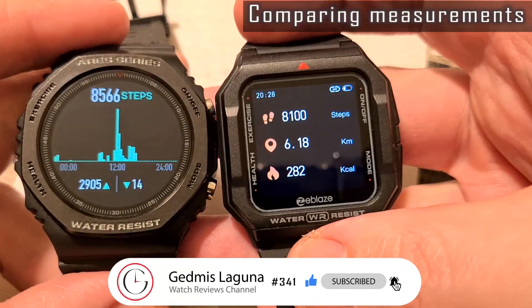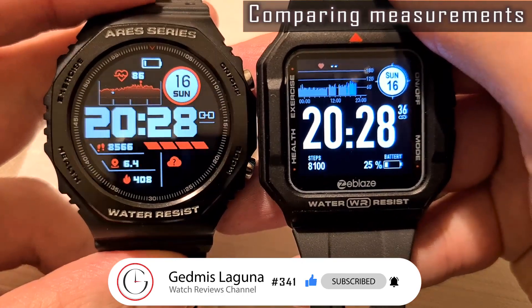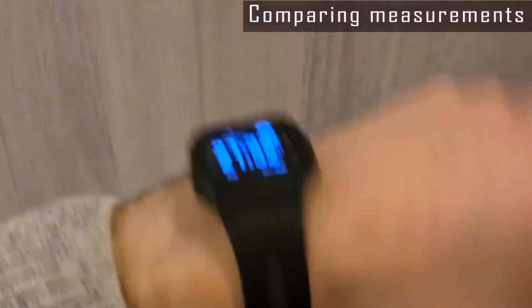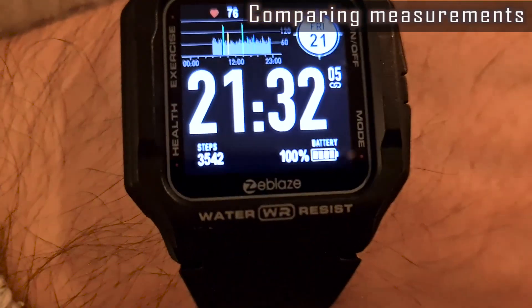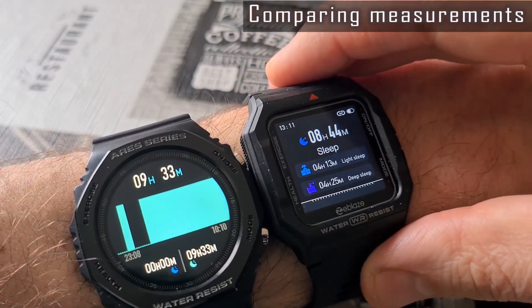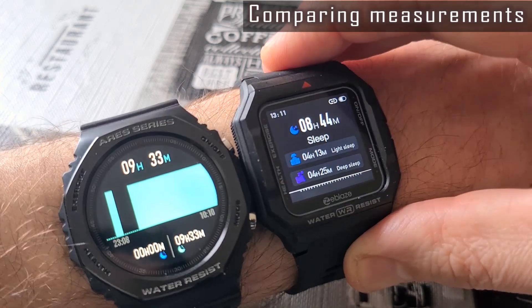As you can see, both show rather close step count numbers. The accelerometer sensors aren't very smart — you can make steps just by swinging your arms, and it's the same story with both watches. The sleep data differ by more than one hour; the Ares 1 shows more accurate results here.